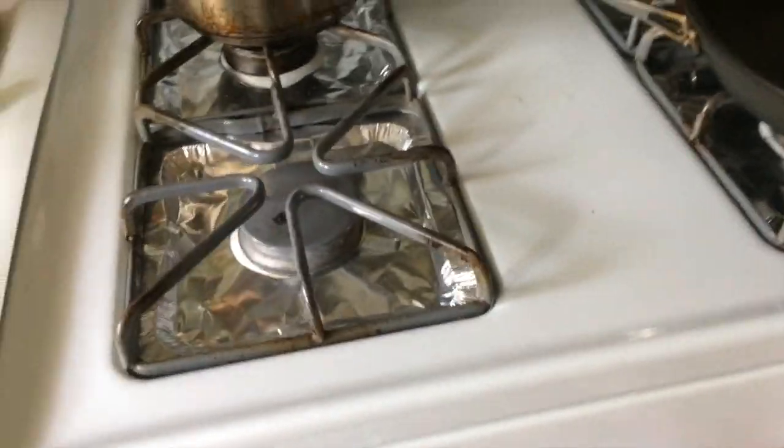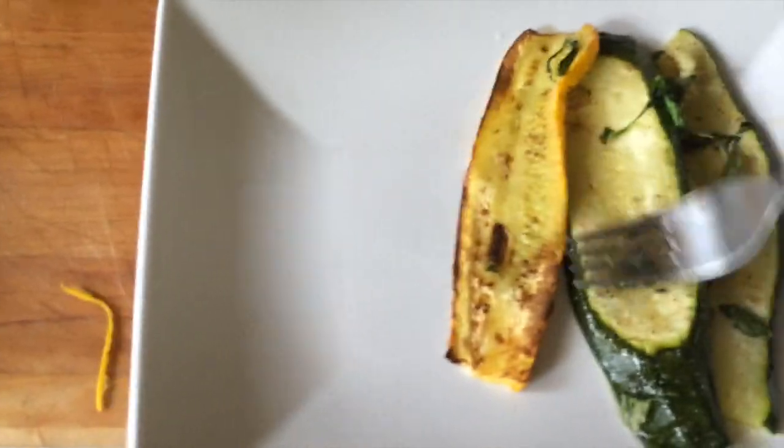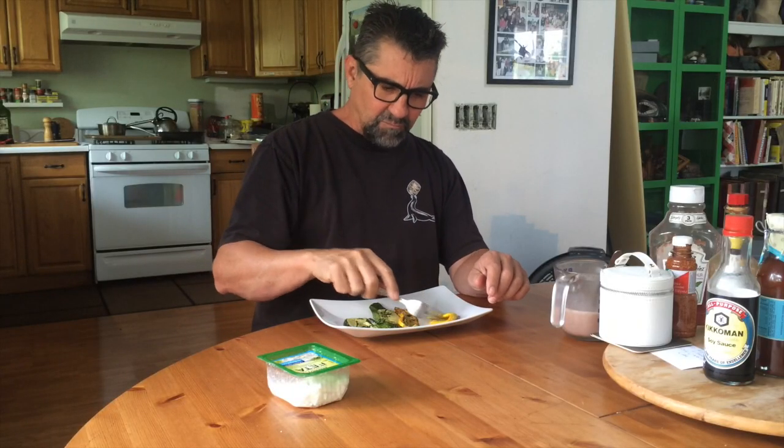I'm just gonna go with basil. I wish I had some parmesan — I hate to use parmesan as a crutch, you know, it's kind of like Mario: a little olive oil and everything. So those have been a couple more minutes in there with that basil on there.